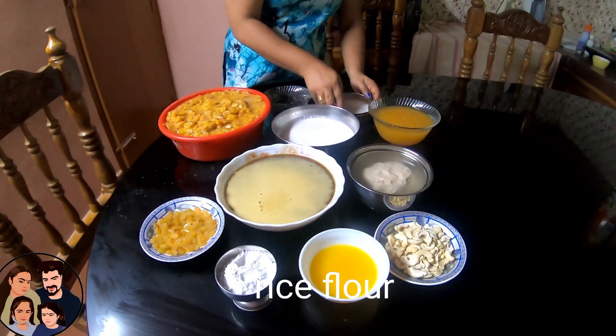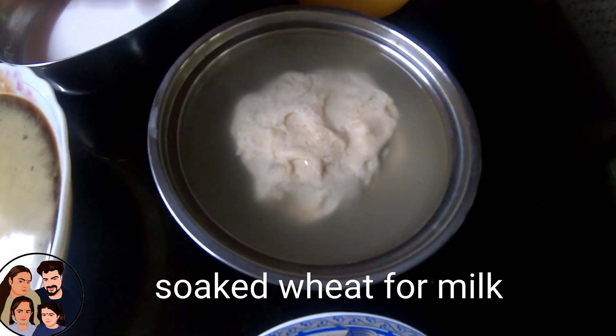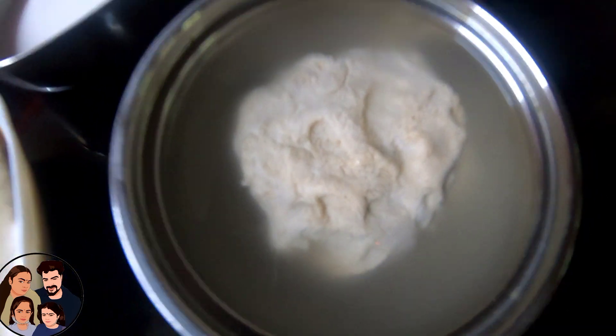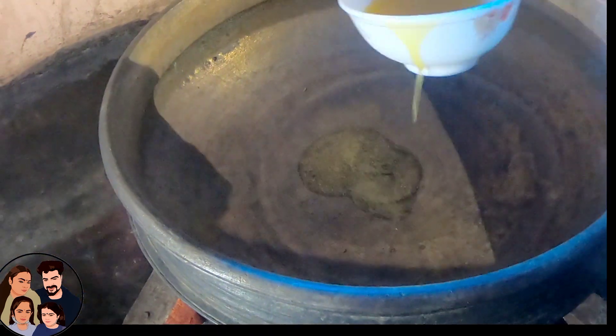We'll make the recipe. I'll add a cup of mix and make it.